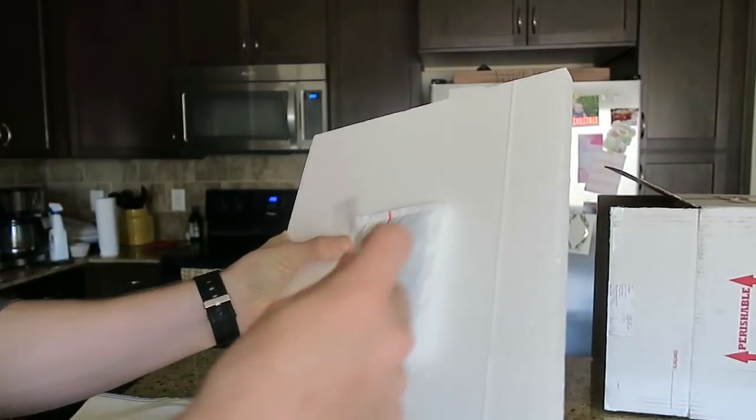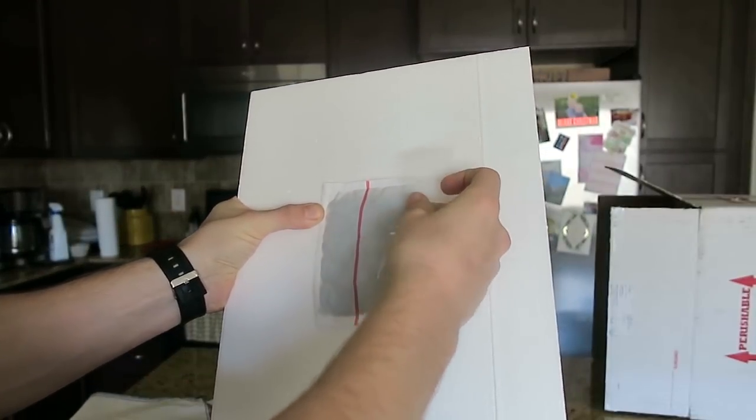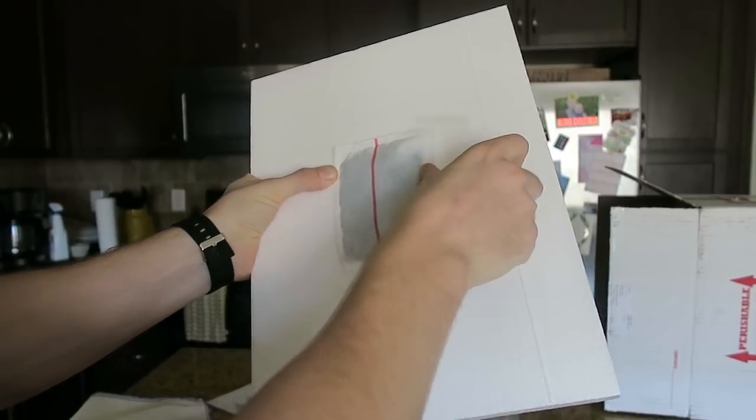What I'm going to do is just take tape and tape this heat pack to both sides of the box lid.